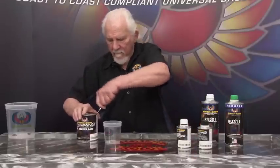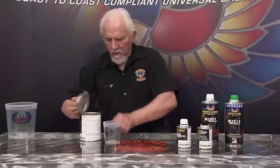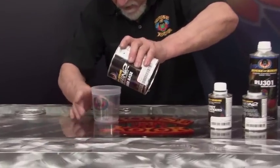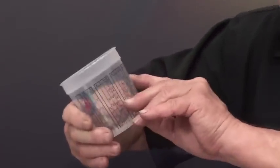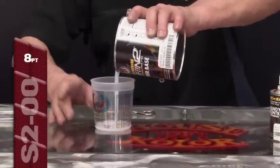Let's take some of the trans nebulae and put it into our mixing cup. We have a ratio marked on the cup showing the eight parts to one part to a half part or to an eighth of a part. So we're going to go to the first line.